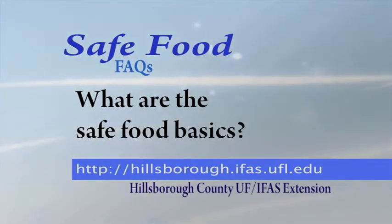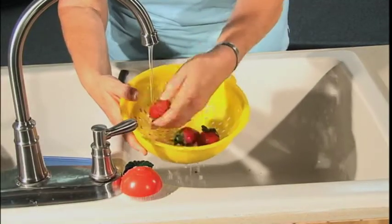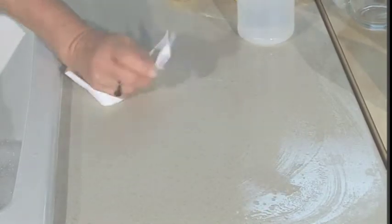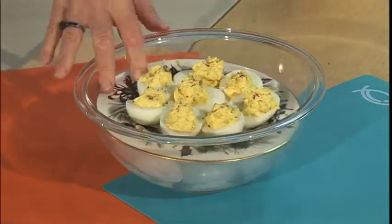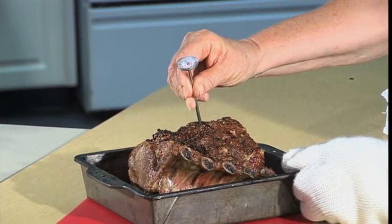What are the safe food basics? One: keep food and where it's handled clean — that's from your hands to the counter to everything else. Two: keep cold everything that needs to be chilled.